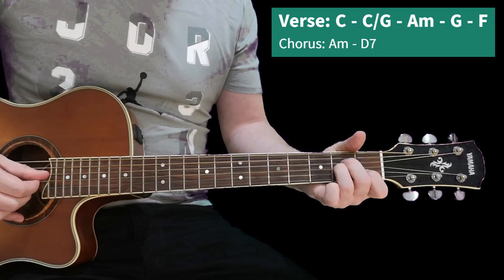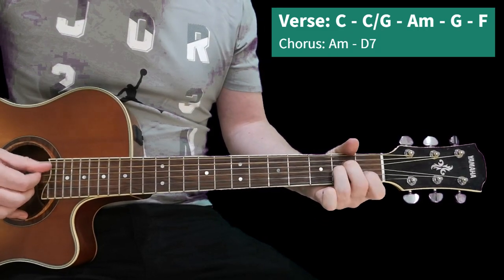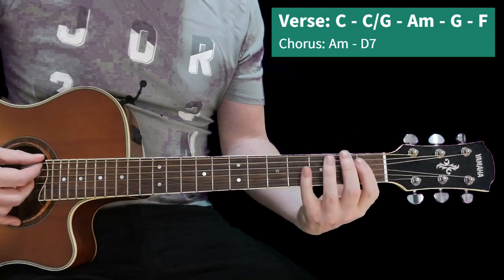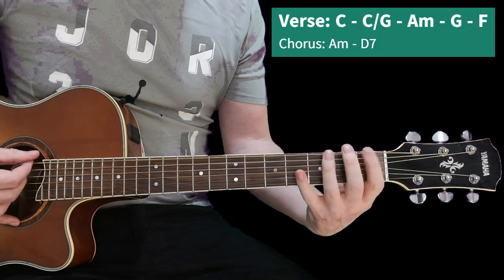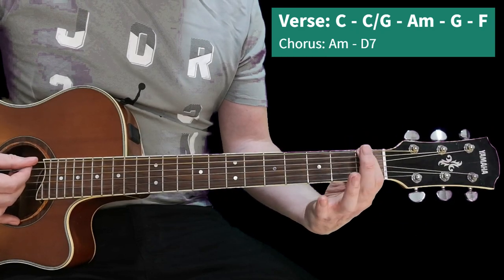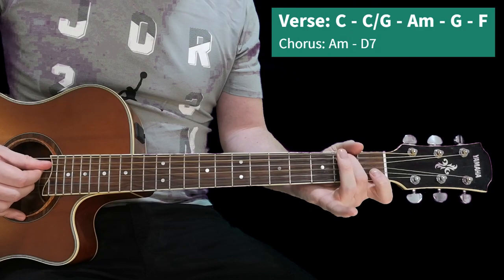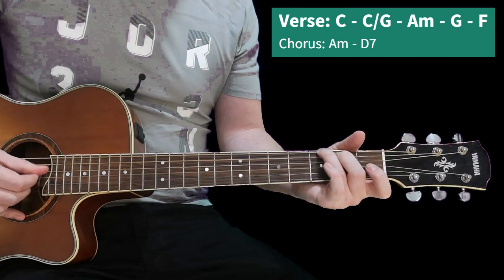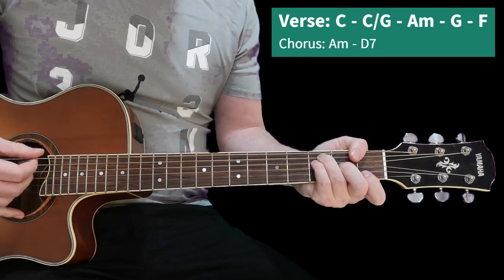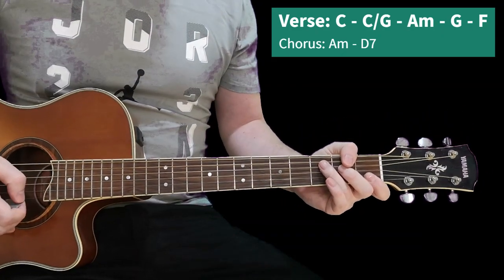Then we go to A minor, then G, and repeat. And then F. If you want to really be original to the recording, play this E string open and then play the F note on the first fret, and then the G. You can see it's a lovely song. So that's the verses.